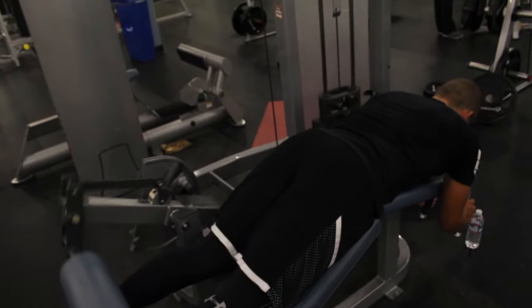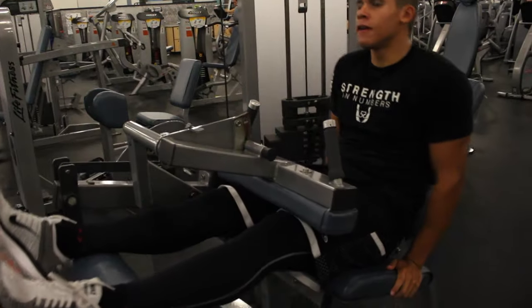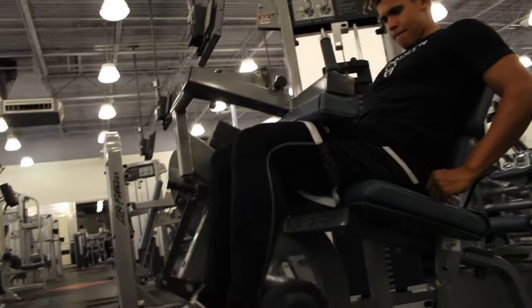So we went ahead and did curls, supersetting the lying-down hamstring curls with the seated leg curls. Both are hamstring exercises — it was just a superset. We ended up doing six sets at around 10 to 12 reps each time.